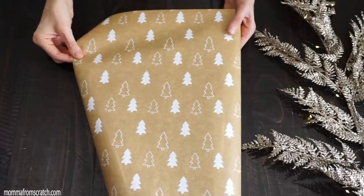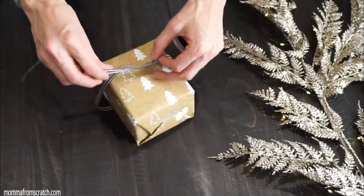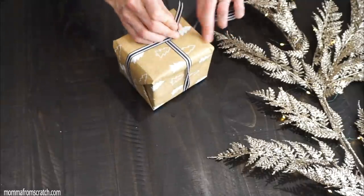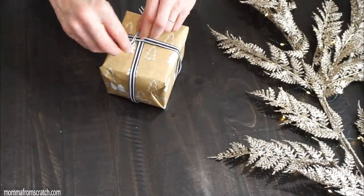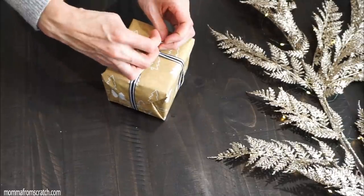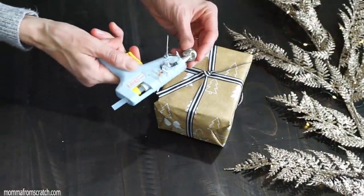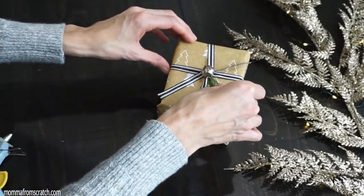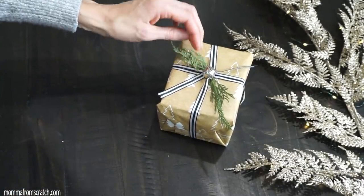For the next idea, I'm using gift wrapping paper from the Target Dollar Section — it's only a dollar. Using ribbon from Hobby Lobby, I do a normal wrapping job, fold over the ties, and tie a knot on top. I took a little bell and glued it on top, then glued on a little bit of fresh greenery — you could use faux. I love the way this little package came together.